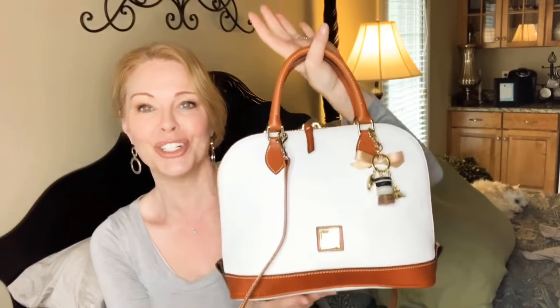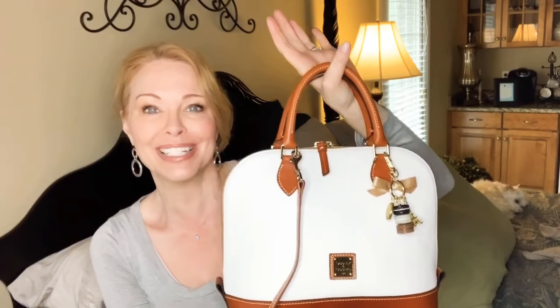I usually just stuff the strap at the bottom of the bag or keep it in my car's glove box. Macy's, Belk, QVC — all the places that sell this handbag — I think they're having a sale in lots of different colors. So check it out if you're interested in a Zip Zip Satchel from Dooney & Bourke. I think it's a great little bag and I'm really enjoying mine. I hope you liked this what's in my handbag and introduction to the Dooney & Bourke Zip Zip Satchel. If you did, don't forget to hit like and subscribe to my channel. I hope you all have a very blessed and beautiful day — I'll see you next time.